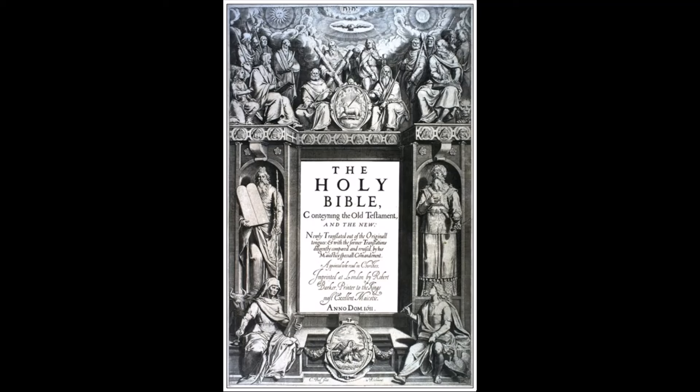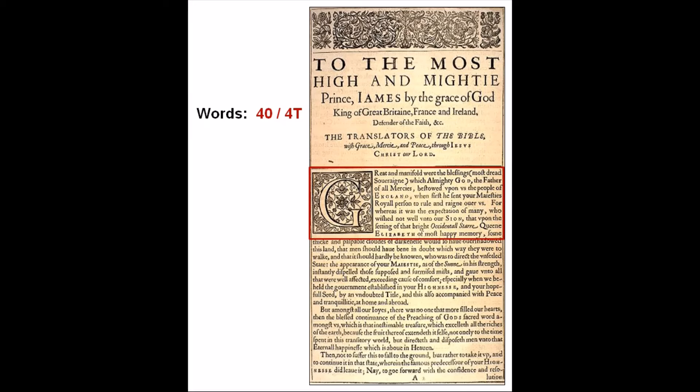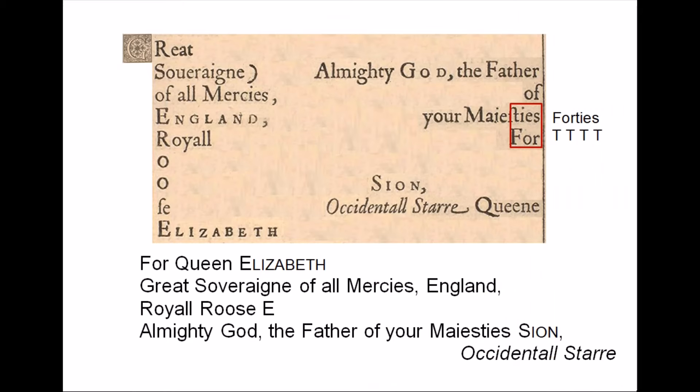After the frontispiece, we turn the page and get the dedication to King James. In video 62, I explain how following the opening section of 40 words, there is a dedication to Queen Elizabeth hidden within the section that begins with the decorated letter G. When the message is revealed, it reads: 'For Queen Elizabeth, great sovereign of all mercies, England, royal praise from Almighty God, the Father of your Majesty Sion,' then in italics, like it's a signature, there are 17 letters spelling 'Occidental Star.' I explained in the video how I think the word 'Occidental,' meaning west, is referring to the city of Oxford, which is west of London, the capital of Elizabeth's empire, and that the word 'star' refers to the single star on Edward de Vere's coat of arms.